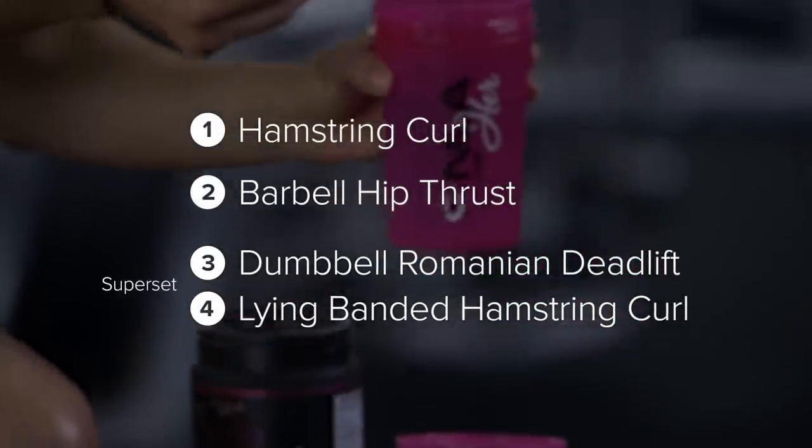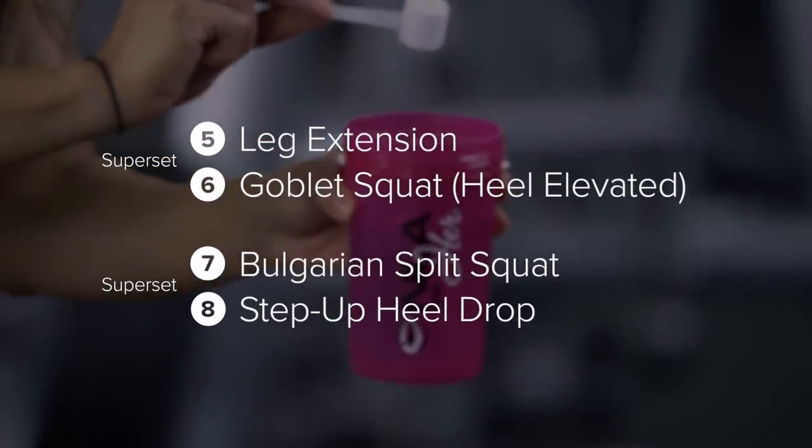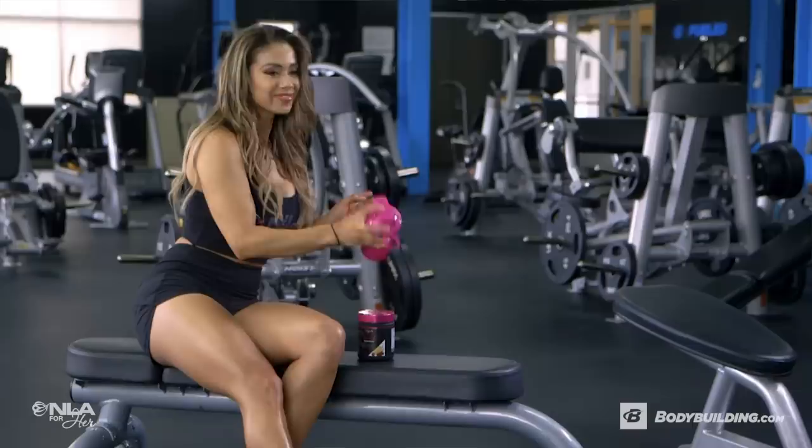For the structure of today's workout, we got some straight sets and some super sets, and the total workout should take you about an hour to complete. All right, let's get started.